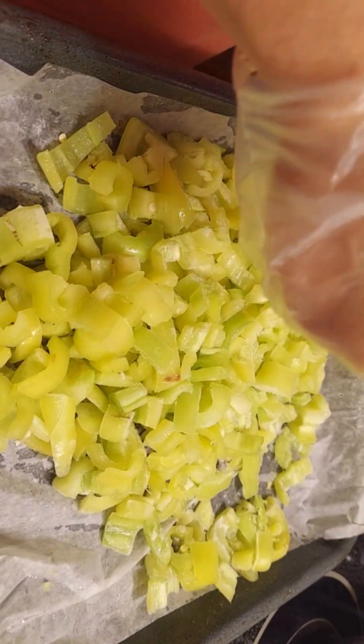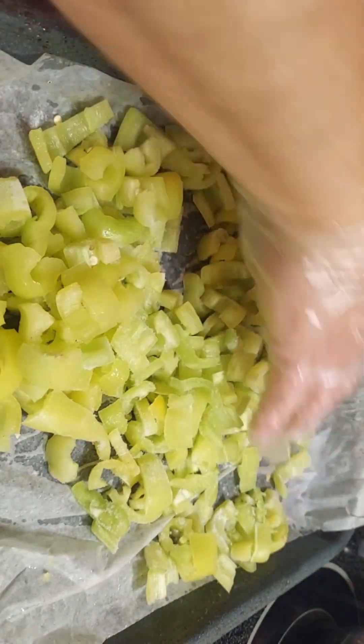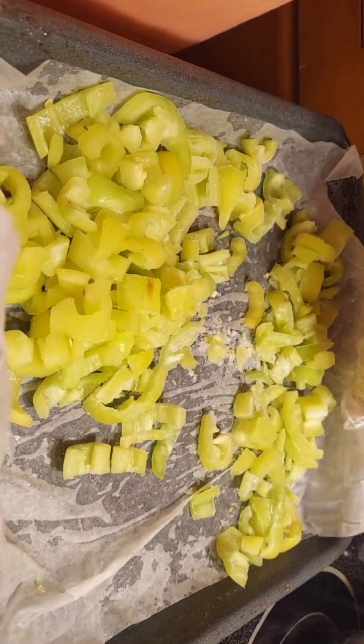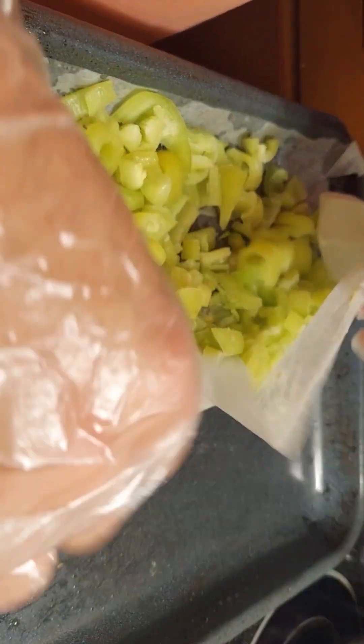I'm taking a gallon size freezer bag and I'm just going to place them right in there. They're starting to fall, so I will be getting them back in the freezer.